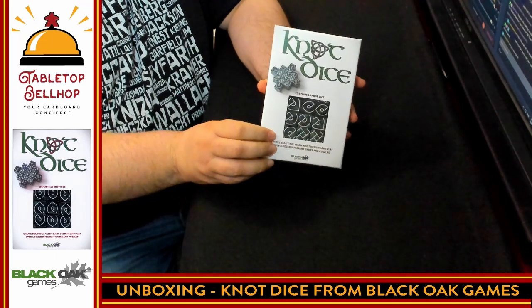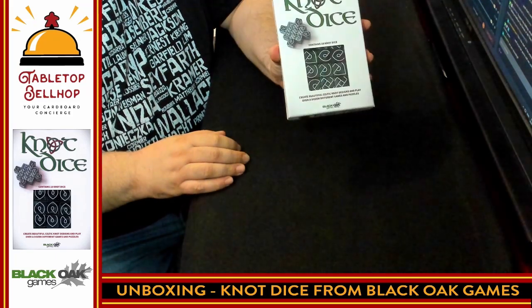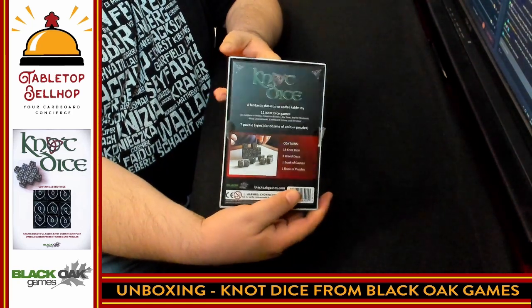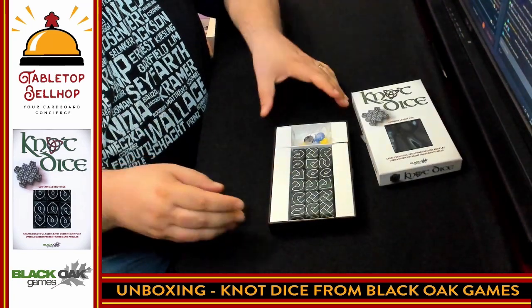So here we have Not Dice — a small box for ages 8 and up, 1–4 players, 15–30 minutes play time. You can see the back of the box here, and the main thing we are going to see in here I think are some really cool looking dice.